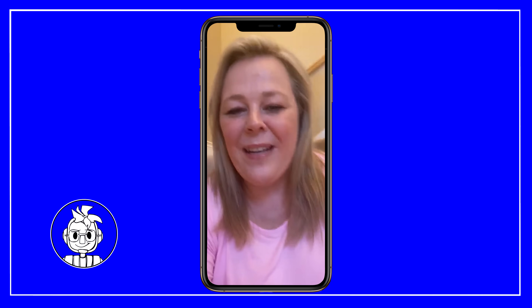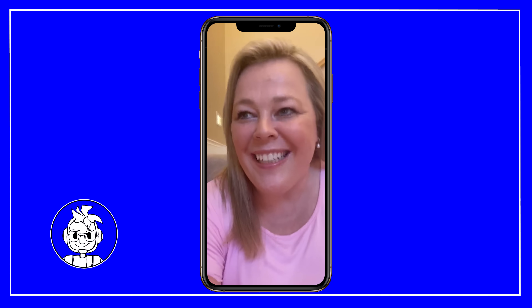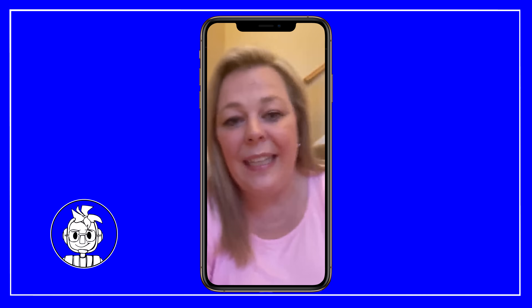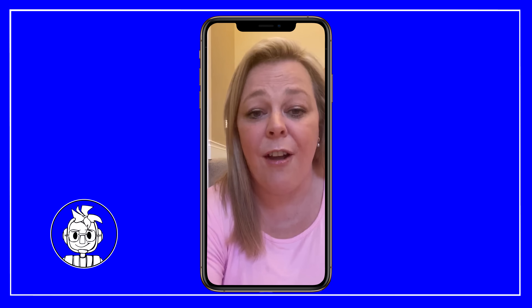Hey Joel. I just wanted to tell you a little bit about my day yesterday. It was my first day at work with the face shield that you made for me on your 3D printer, and I was able to use it with a couple of different patients. Right now the recommendation is to wear a mask with a face shield, but unfortunately we have this shortage of masks.